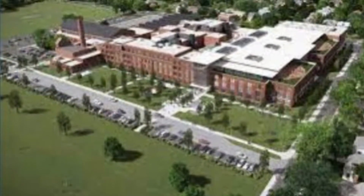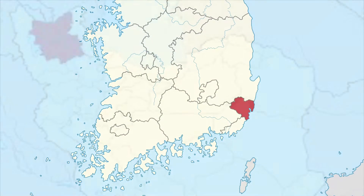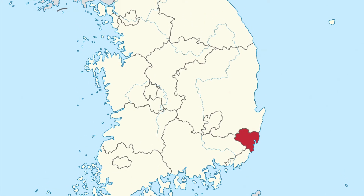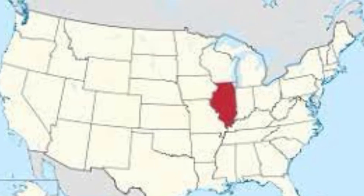Hi, my name is Aitank. I'm 15 years old. I'm a student at New Trier High School. I'm originally from Iran, but I have lived in Korea from when I was 8 years old, and I recently moved to America.